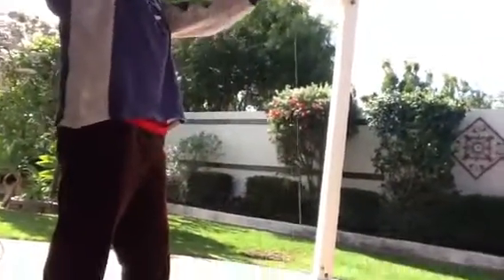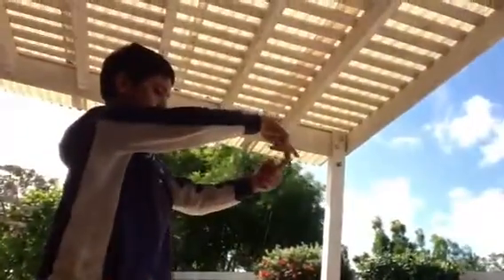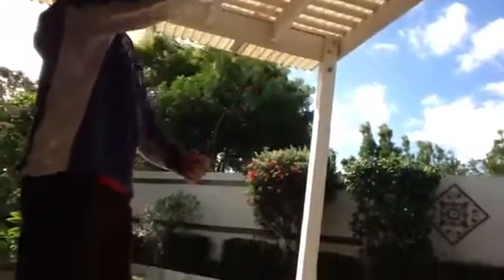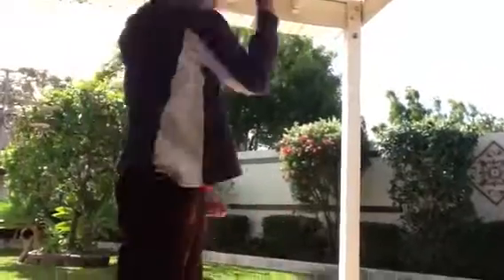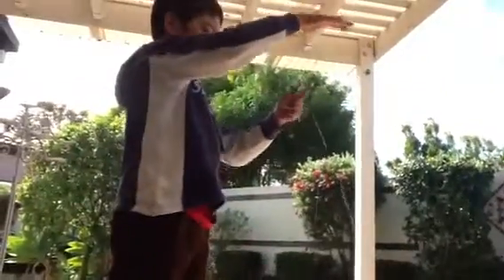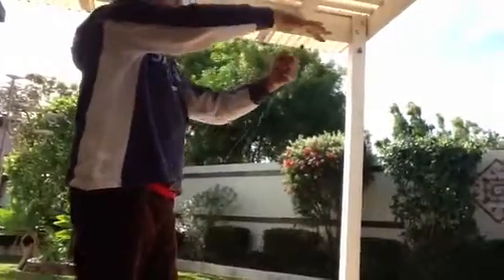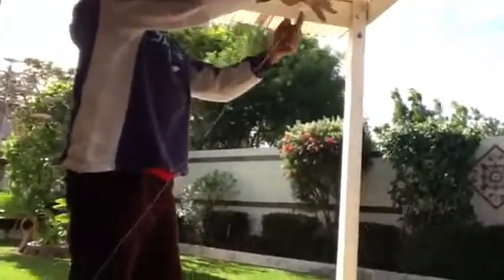What you want to do for a bind is you're going to put your left index finger at the top of the string and you're going to push in and slide down. At the same time, you're going to lift up. So you're going to push down and pull in and you're going to lift up at the same time.